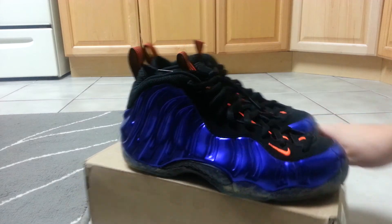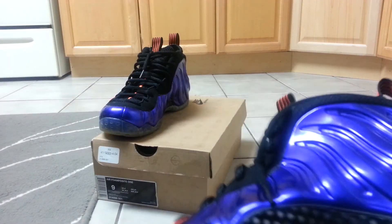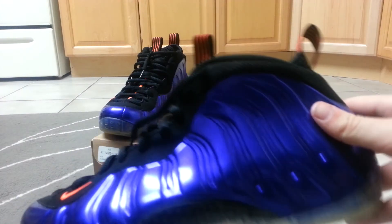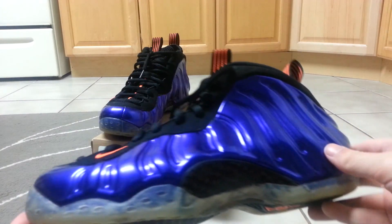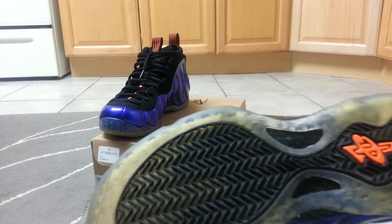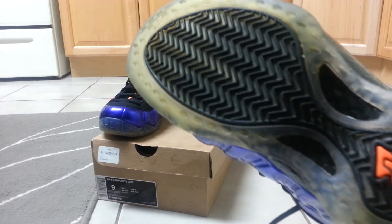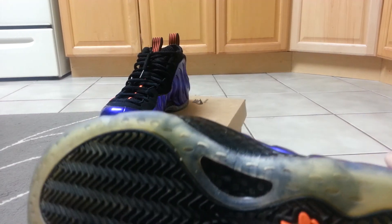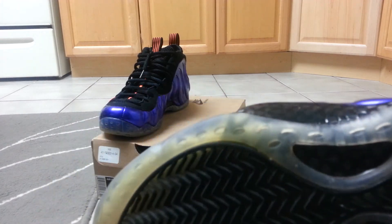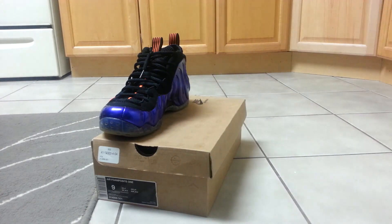I'm probably selling these because they might be a little small, but foams run kind of big and if I take the insoles out they'll definitely fit. It's definitely a dope shoe. All the traction pads are intact, none of them are ripped or anything. This is super clean and I feel like I got a really good deal.